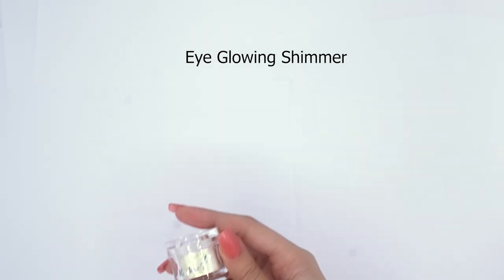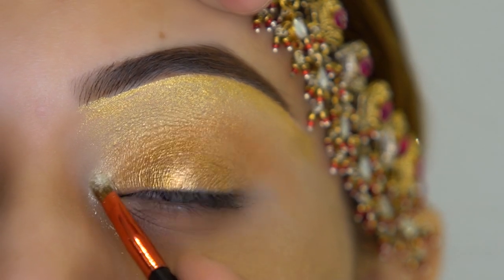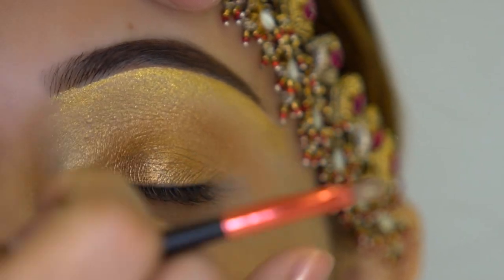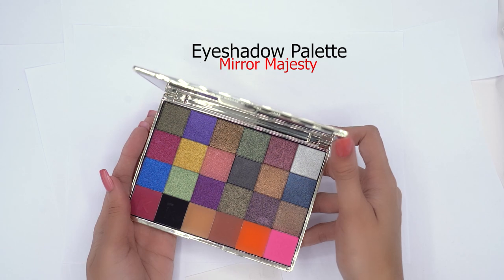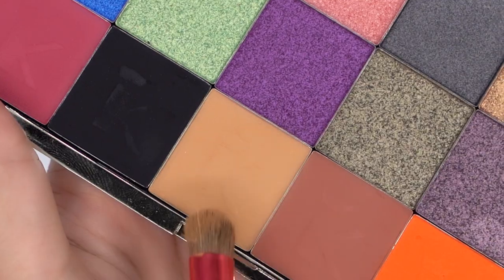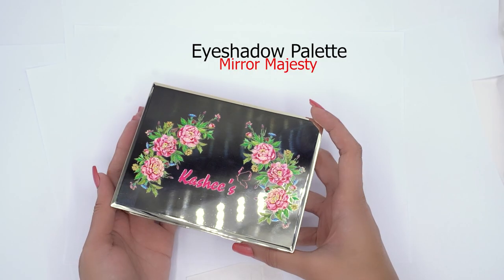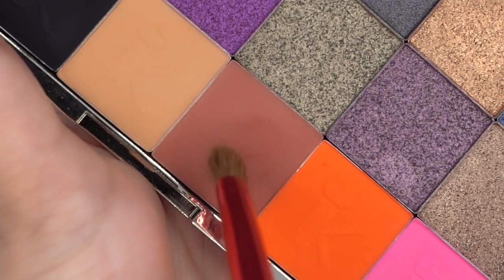Mostly in my makeup I am using this shade, especially as you can see the highlight area and lid area — it is the best product for these colors. Again I am using Kashif's Mirror Majesty Eyeshadow Palette. This has a beautiful camel brown color as a transition color, a metallic gold color, and a grey color. I am using this brown color on the outer corner side.